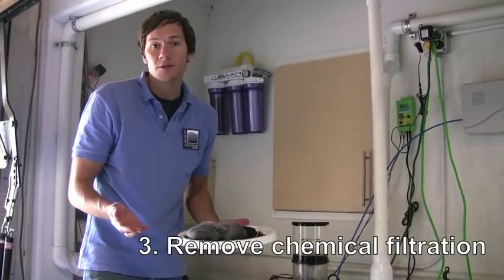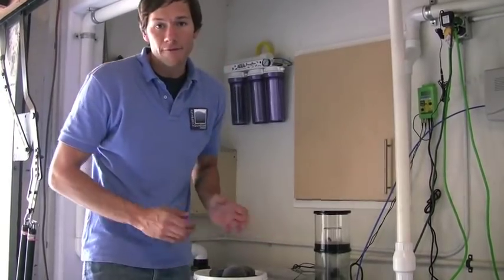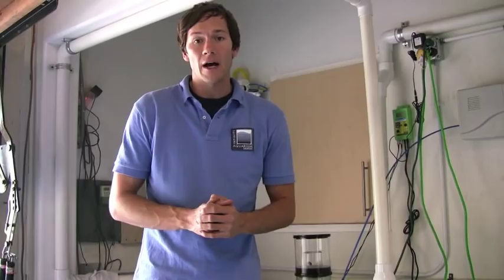In some cases, you may be using carbon — if you are, you want to remove that too. We're going to leave these components turned off for the first four to five days until our bacteria gets established in our biological filter, at which point we can turn everything back on.